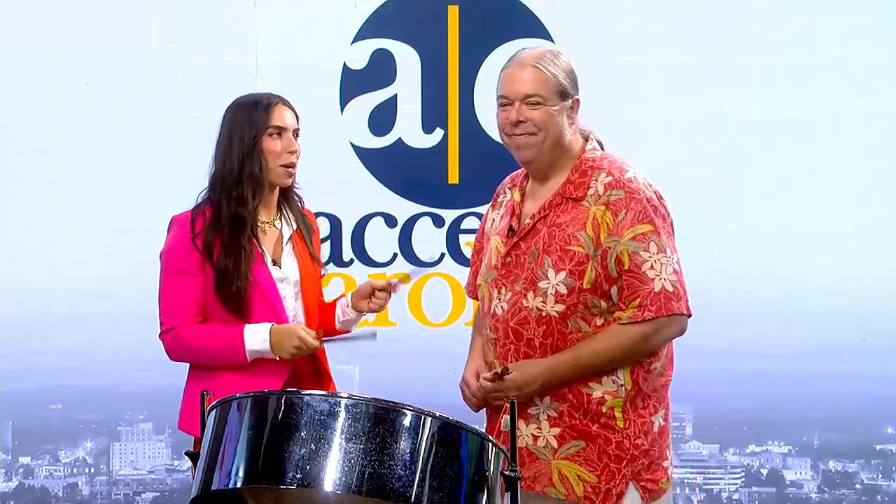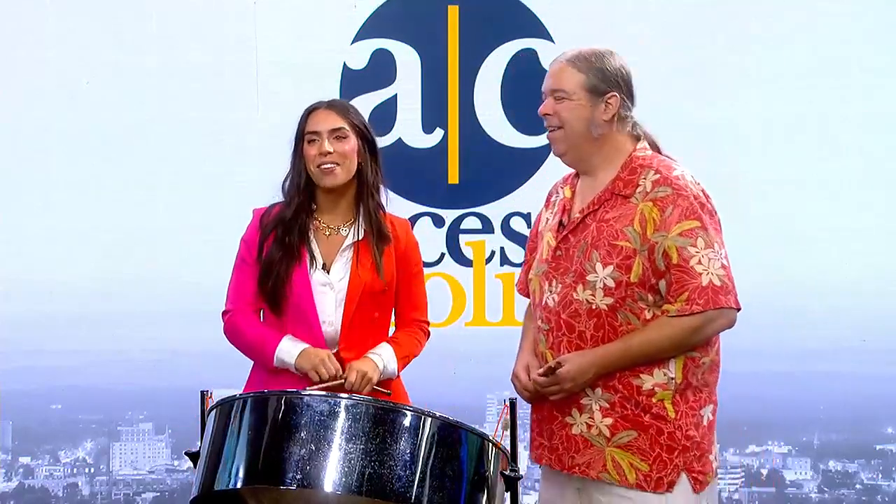Everybody is clapping at home — that was amazing! It's a good thing we're going on the road together because I don't think the city can take us separately. You can find David this weekend near Passerelle's — he'll be playing brunch down there. If the weather's good, starting Sunday morning, come see him out there. Thank you again, and more to come on Access Carolina.